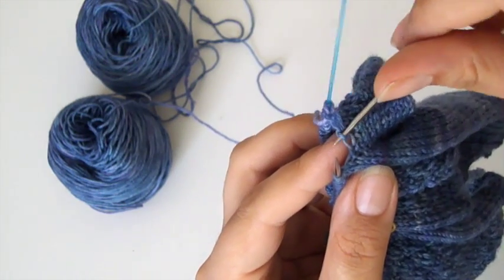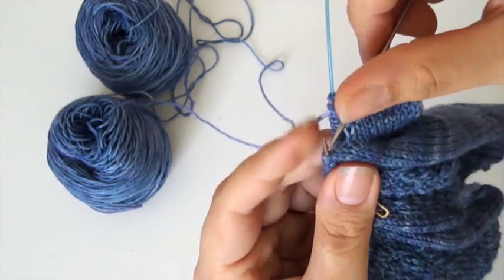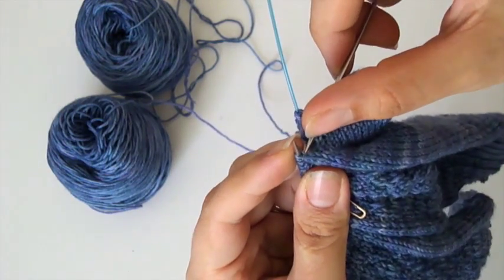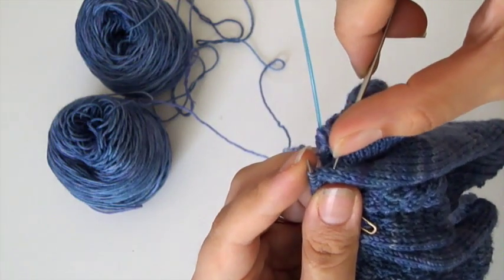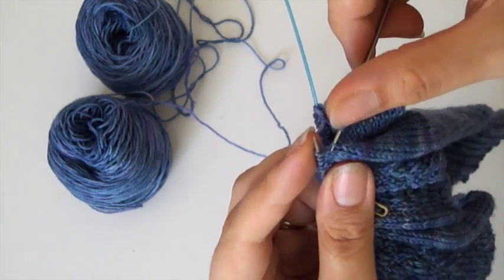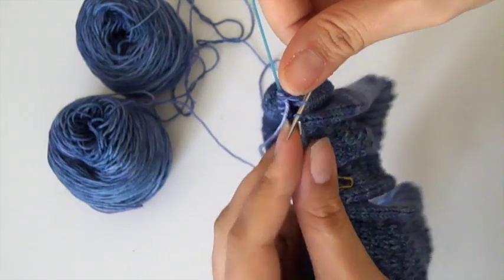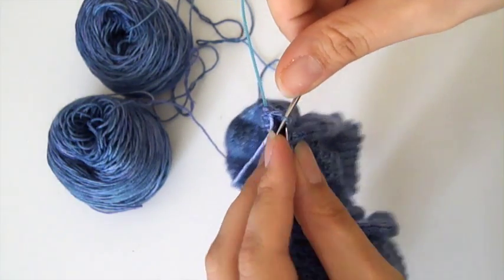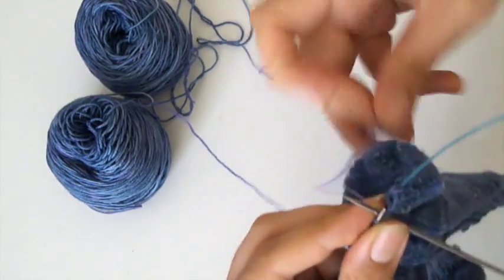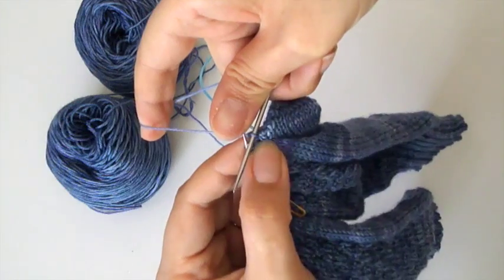You pick up one leg - I've picked up the outer leg on this one. Then on the left hand needle where you're about to start knitting from, you've got the first stitch on the needle, and then you pick up one leg of the second stitch down - the outer leg as well. So you've got the two outer legs on the needle. You pop them both onto the left hand needle and then you proceed to knit them together, and that seals up that hole.